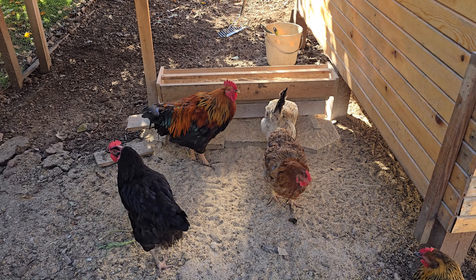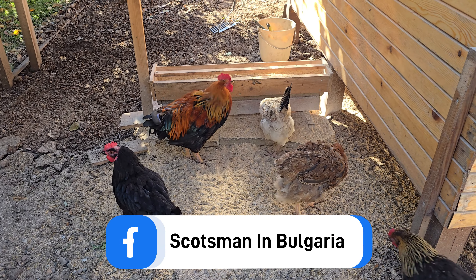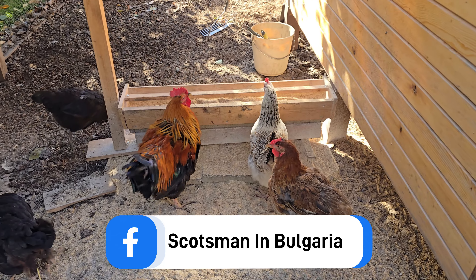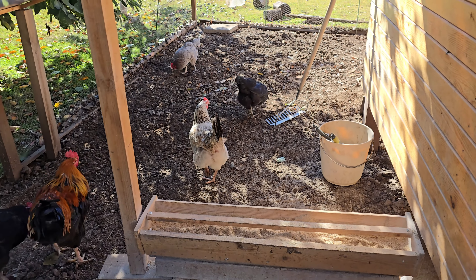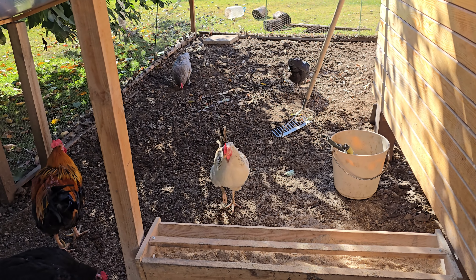If you remember from one of our videos, our matriarch chicken Caramel had passed away in the summer time. And this one here is basically taking her place — she's telling all the rest of the guys what to do, and she's very nosy, isn't she.